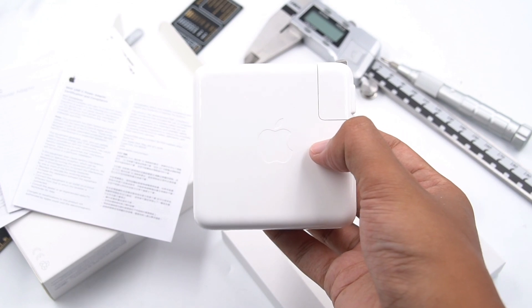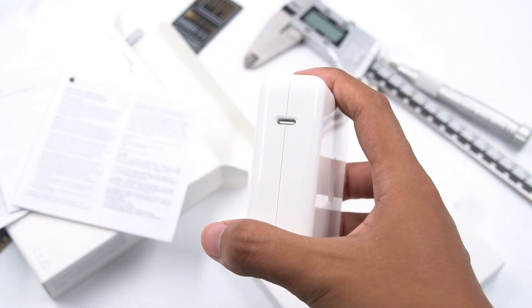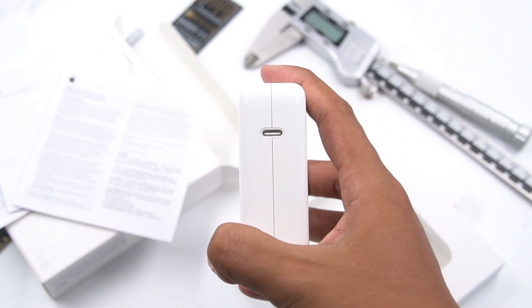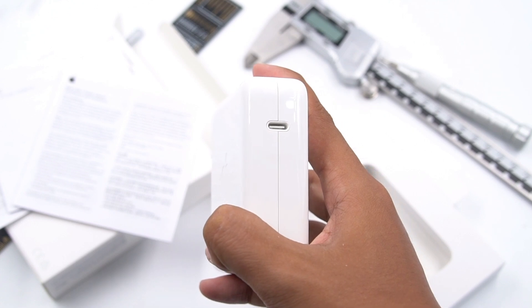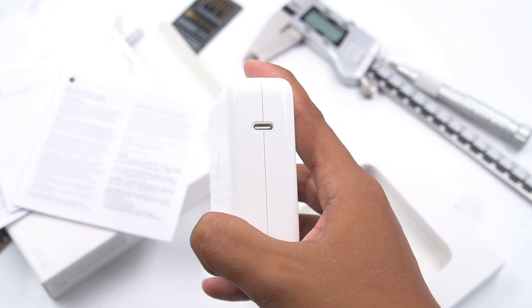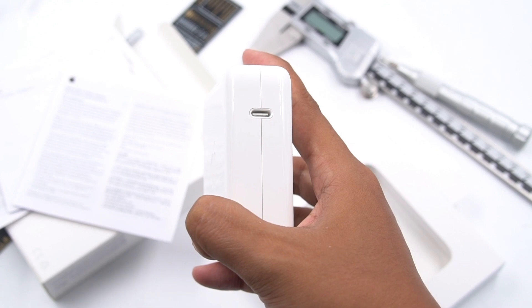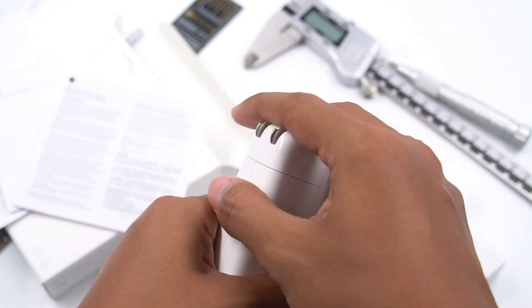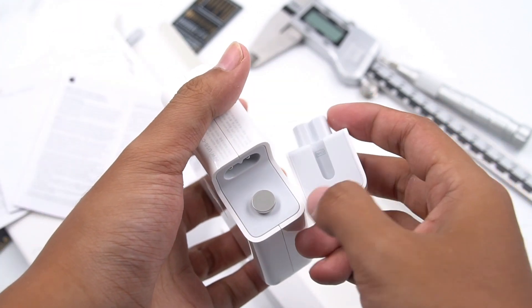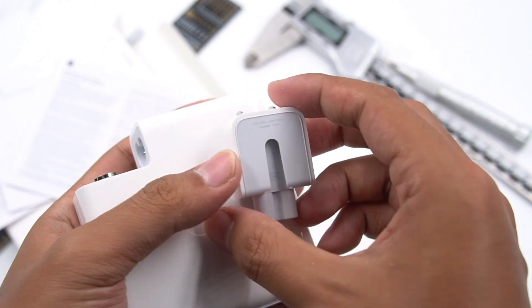We can see there is white plastic inside the USB-C port, and the receptacle of the USB-C port is also made of the same white plastic. In addition to ensuring design consistency, this reduces wear and improves durability. As for the AC pins, they adopt a foldable and replaceable design. You only need to swap the pins when traveling internationally, which is very convenient.